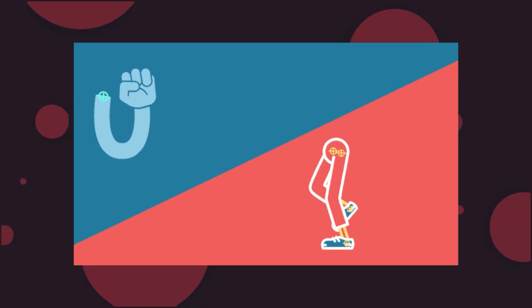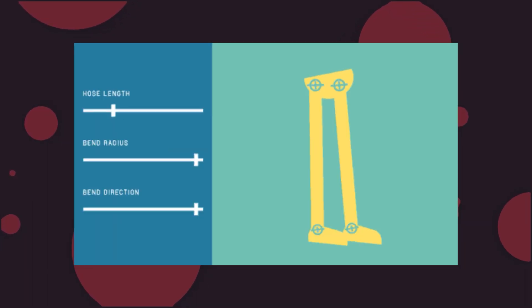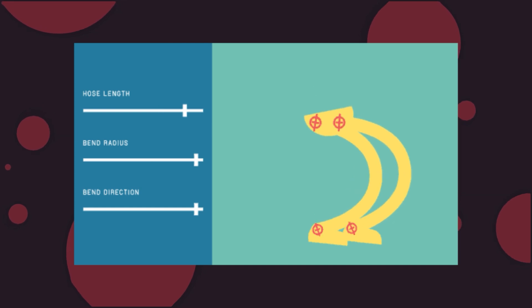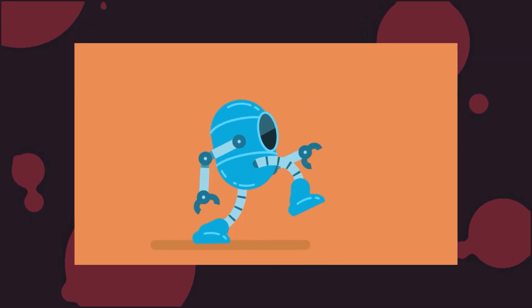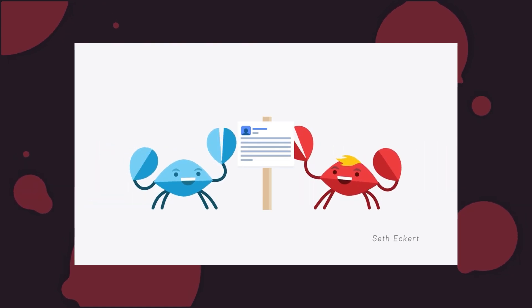Rubber Hose is the fastest and simplest way to rig and animate characters in After Effects. It's a plugin by Battleaxe that greatly simplifies an aspect of animation that most people find pretty difficult: character animation. Let's jump in.